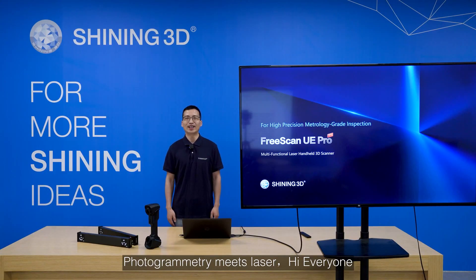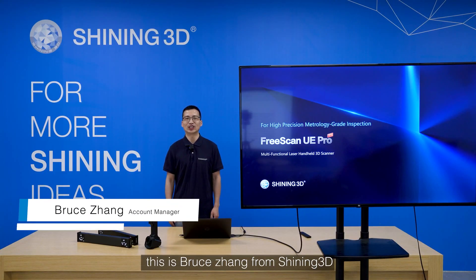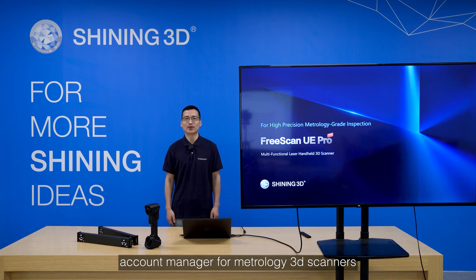Photogrammetry meets laser. Hi everyone, this is Bruce Dunn from Shine3D, Account Manager for Meteorology 3D Scanners. Thanks for joining today's webinar.